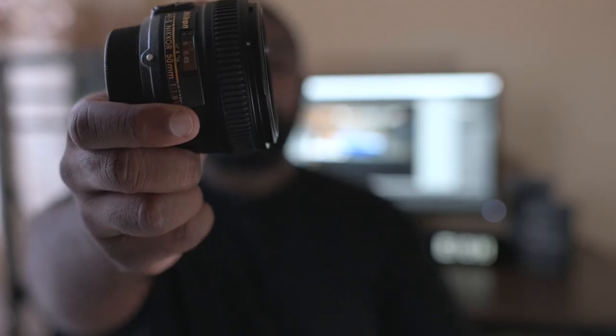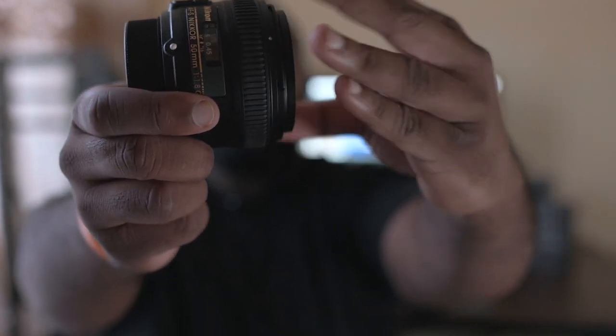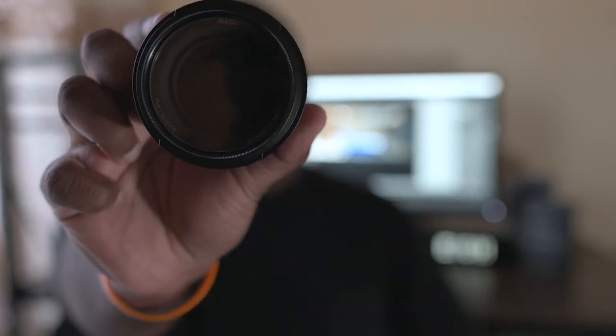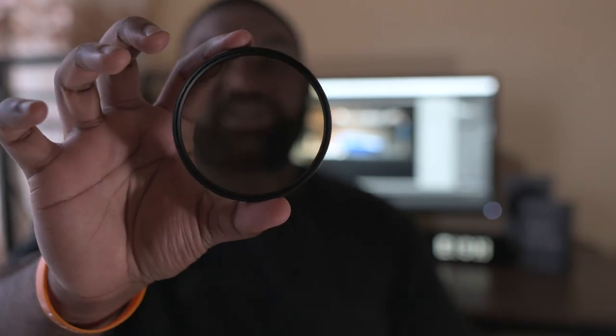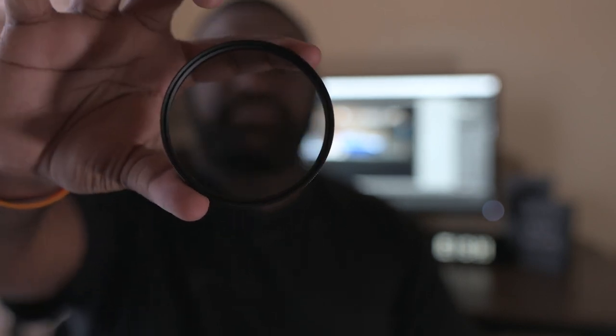So today I'm going to take you through how you use it and how beneficial this could be for automotive photography. The CPL simply screws on the front of your lens. Once the CPL is screwed on, all you need to do is turn.